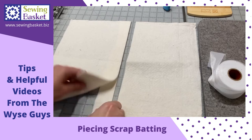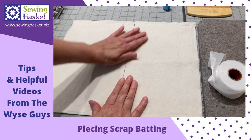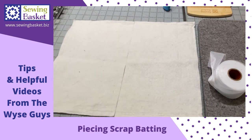This is scrap and this is scrap, but now the two pieces match up perfectly with no space in between.